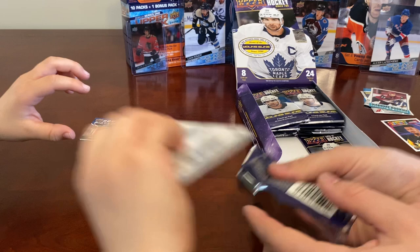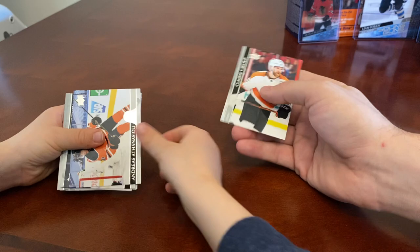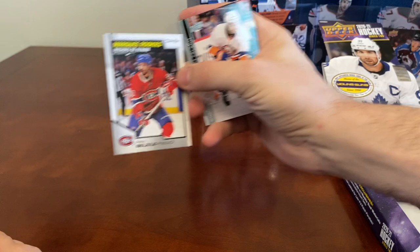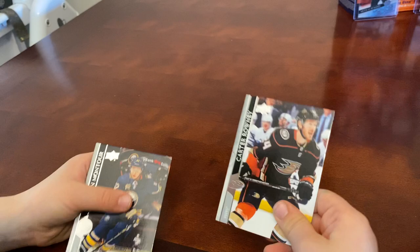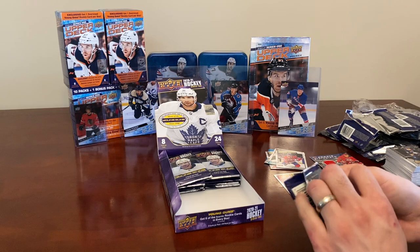Looks like another sick card — let's just turn it around and do it normally. It's an OPG update: Claude Giroux, Andreas Athanasiou, Jordan Greenway, Alex Belzile. I recognize the face! Paul Byron, Carter Rowney, Brandon Montour. It wasn't a face pack — you got the OPG update of Alex Belzile.